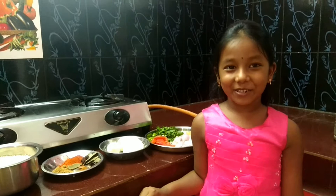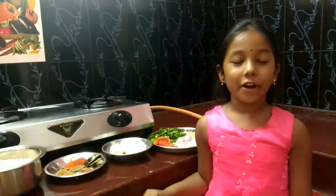Hey guys, this is Zooya. Today I am going to make egg biryani. Let's see how to make egg biryani.